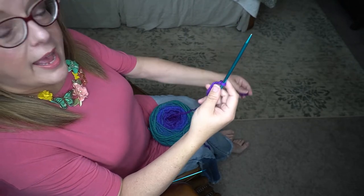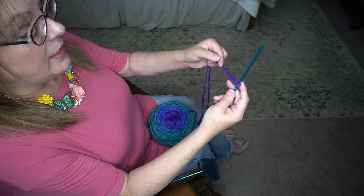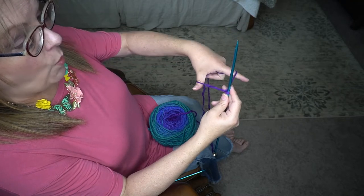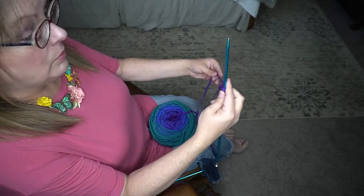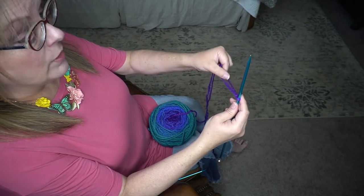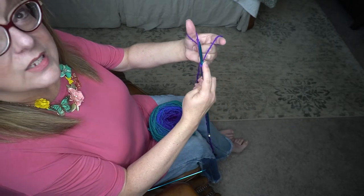To make a long tail cast on, you're going to grab your yarn with your hand, take your thumb and your index finger and insert it between your yarn, then widen your fingers and then pick them up. Grasp the yarn in your hand, take your thumb and index finger and run it between the pieces of yarn, widen and then up. You see you've got yourself a nice V there.